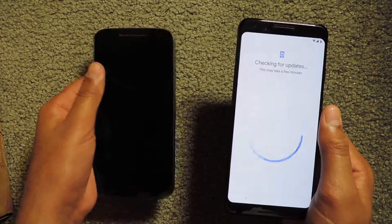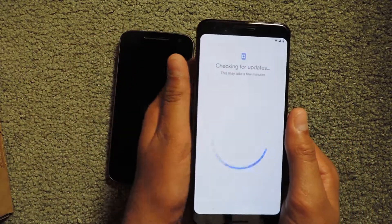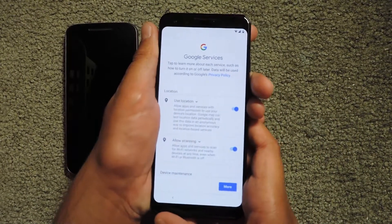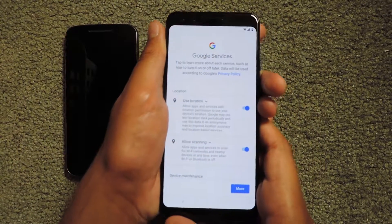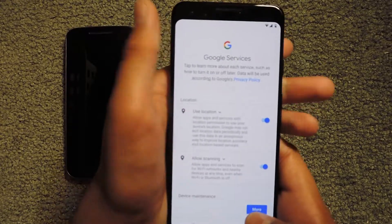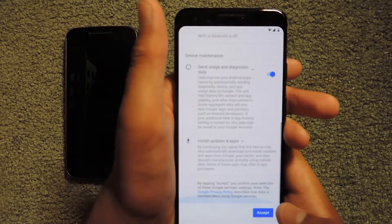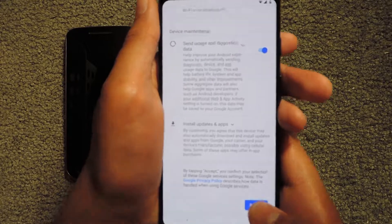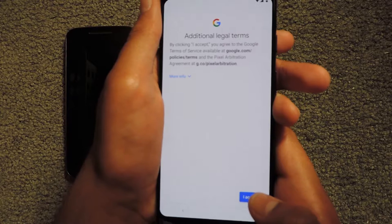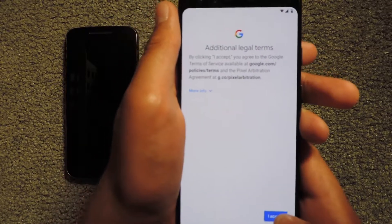I have my old phone here, so I'm going to transfer my old data to this new phone. It's finished checking for updates and now it's asking about Google services. I'm going to accept all of these terms — scrolling all the way down and clicking Accept, and also accepting the additional legal terms.